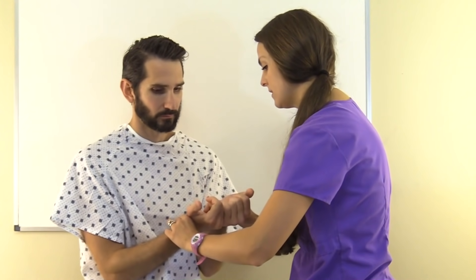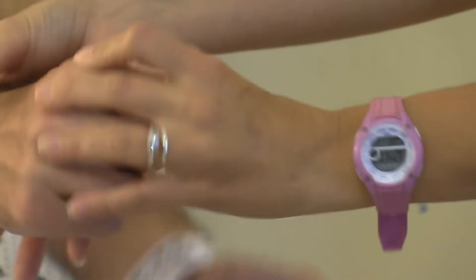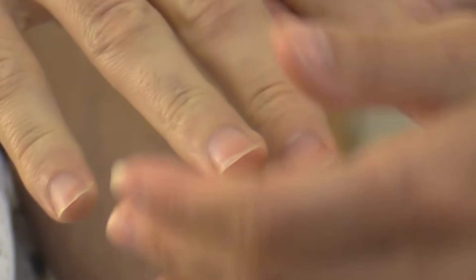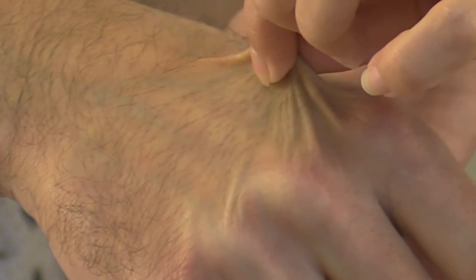Feel those bilaterally — they are two plus and equal. Then we're going to check capillary refill by pressing down on the nail bed and seeing how fast it comes back. It's less than two seconds. Then we're going to check skin turgor by pinching the skin and seeing how fast it goes back — and that was good.